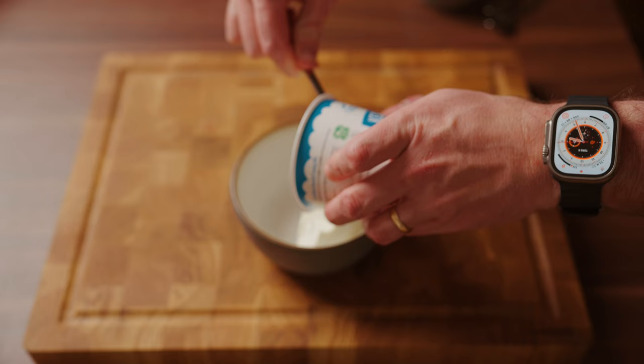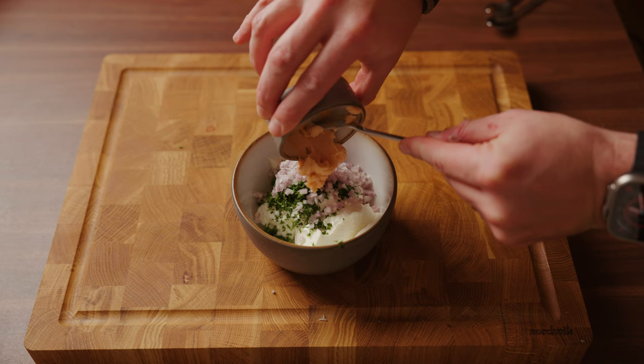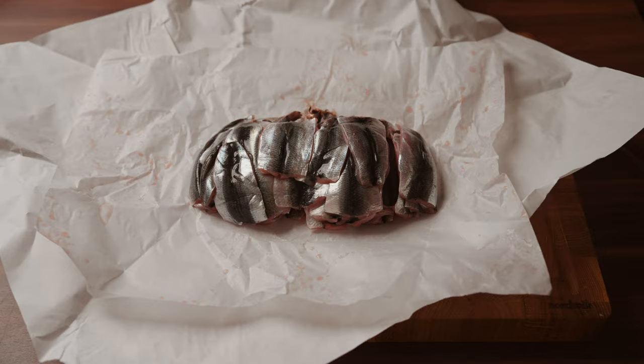Now it's time to do our filling. Add quark to a bowl — if you can't find quark, you can replace it with cream cheese. Then add dill and shallots. The next two ingredients are optional: this is Swedish unsmoked sandwich caviar, and if you can't find it in your local IKEA store, just skip it. And this ingredient is the liquid from a jar of anchovies — can be hard to find, also optional. Now just stir everything together and this is your filling.